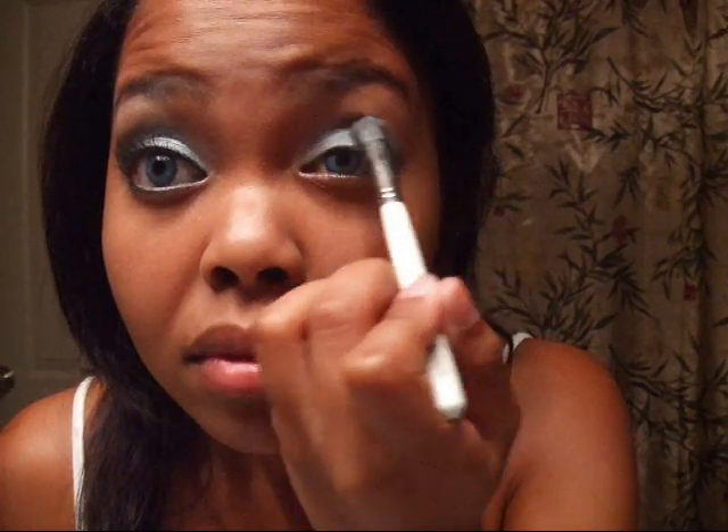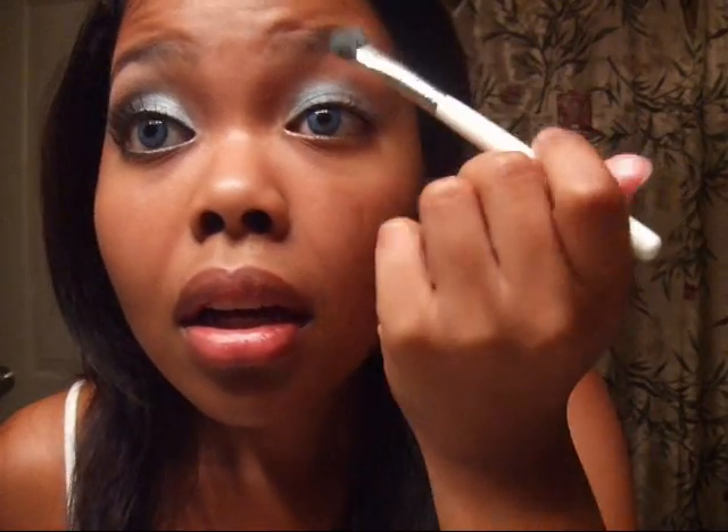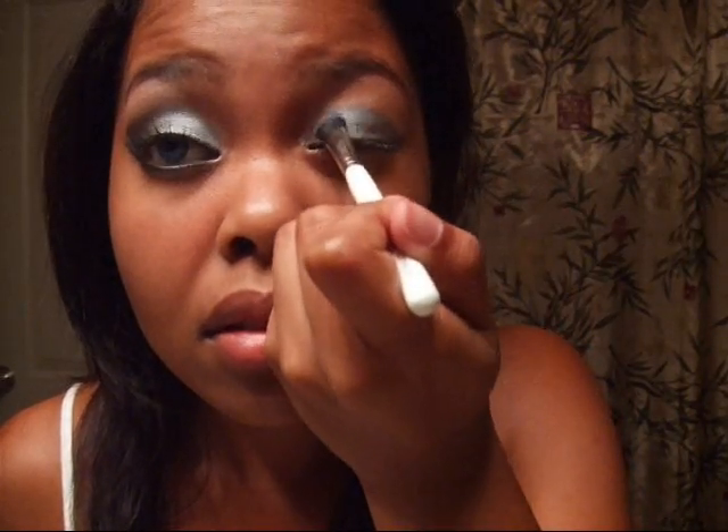You're going to take a silver — I am using Charcoal by NYX — and we're applying that all over the lid where we had our base. And see how it just goes on really easily because we got that shadow pencil on. Alright, so the next step — this is part of phase one.